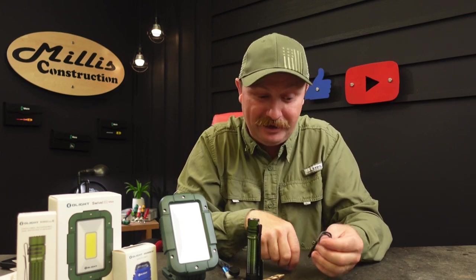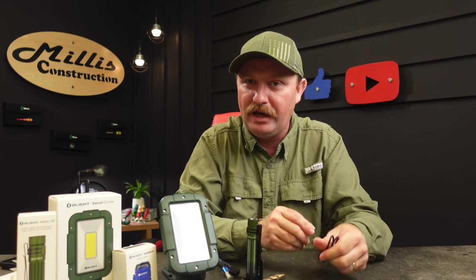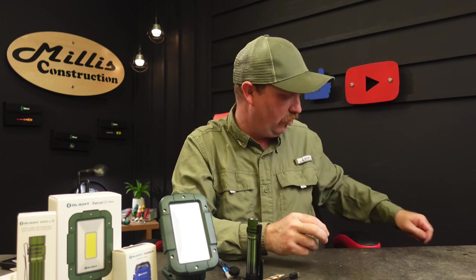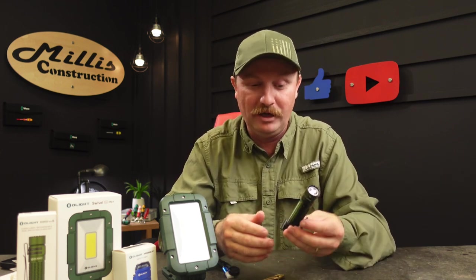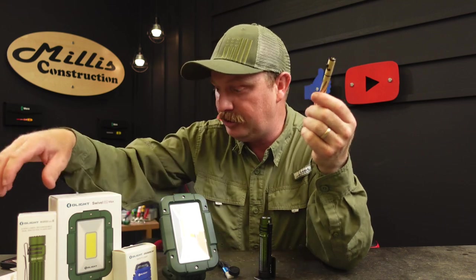I did Surefires for a long time and I still have Surefires everywhere, but now that I have Olight I'm just ending up with a ton of Olights everywhere. One more little thing before we move on to the two big lights — they sent me a limited edition item.